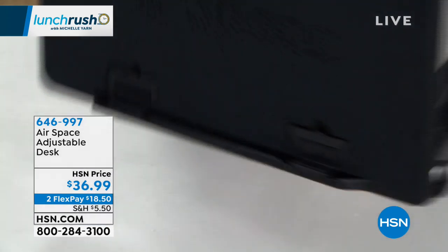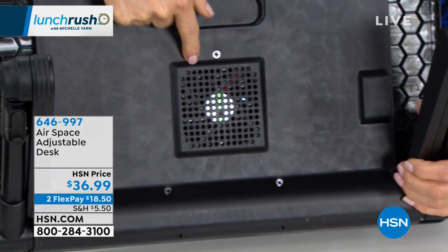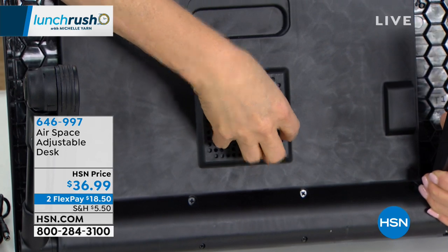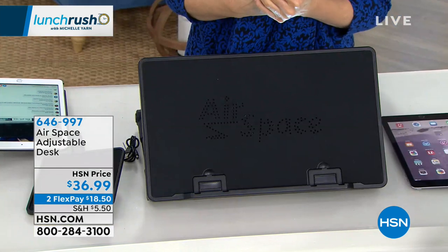I'm going to turn this around and show you. Right here is a fan, and it's run by a USB, so you get circulation. If you happen to have an older laptop, you know they get hot. And if you have a newer one, they still get hot, but the older ones get even hotter. So that helps keep your lap and your laptop cool.